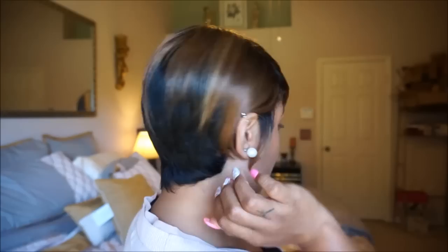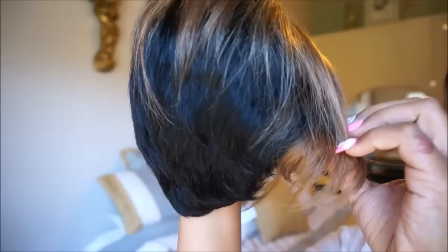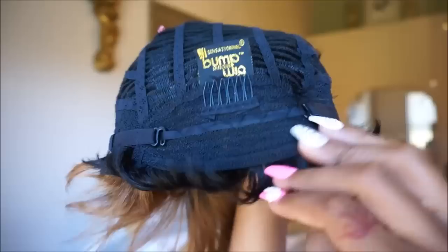Here's a close-up of the color — as you can see it is very natural looking, highlighted just perfectly with some 27 and a little bit of lighter pieces. It has a little bit of texture to it which makes it look more natural. It only has one comb.